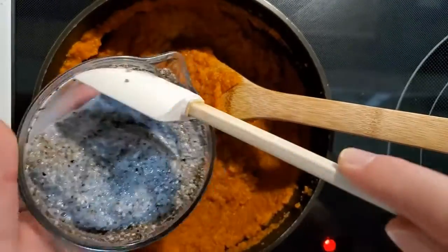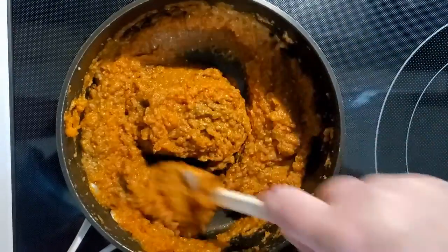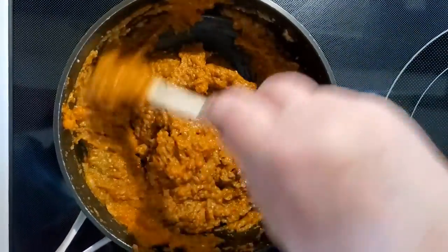Add in the gelled chia and stir well for a couple minutes. When it's all stirred up, remove it from the heat and get it in the refrigerator to cool.